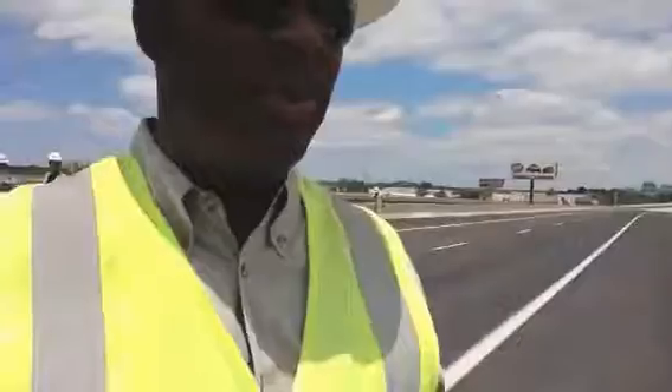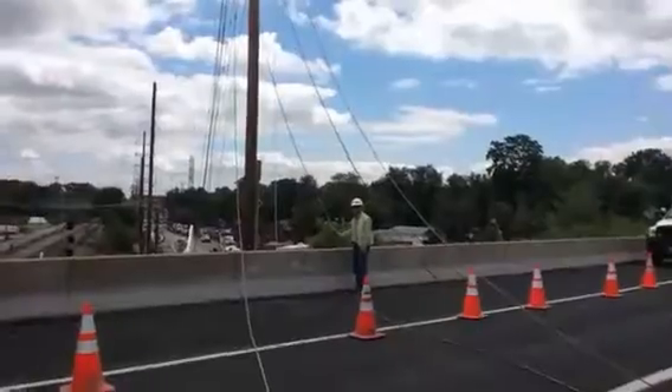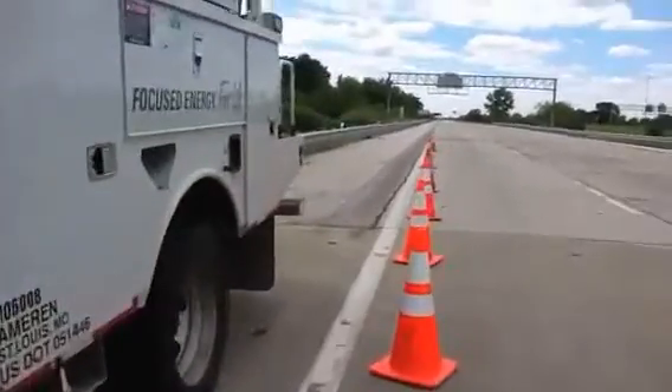So we're going to get the rope through and pull it up tight, attach the wire to it on the other end, and then we'll give the okay — everybody in the clear — and we'll start slowly pulling the wire back. So we're probably about a half hour out from moving on the wire.